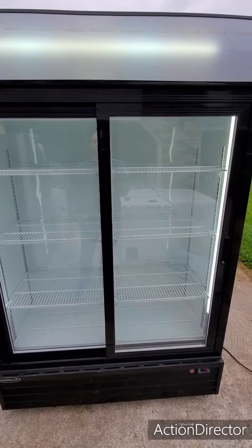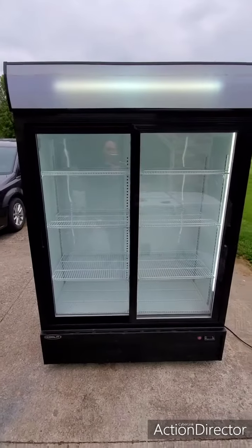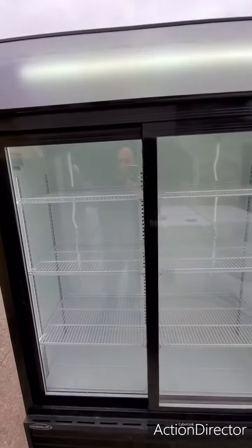Hey guys, today I'm working with a Coolit refrigerator. It's a commercial — obviously commercial — double glass door, self-closing doors, 42 cubic foot refrigerator.